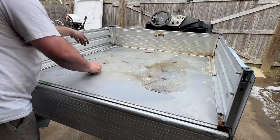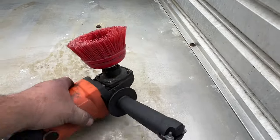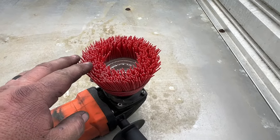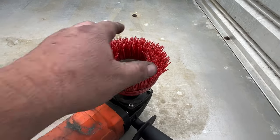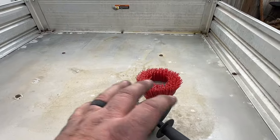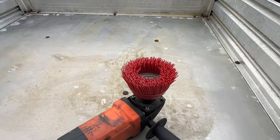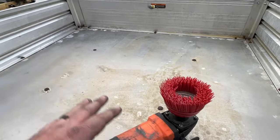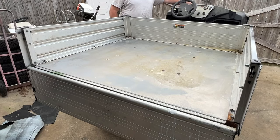I've got my polisher grinder again with this wheel here — this is what people use to rough up a bed, like a painted bed on a truck. I'm going to use this to just scuff the bed up a little bit. I'll probably kick the bed up so I don't have to bend over and get in there. I'm going to go ahead and scuff this bed up as much as I can before we wrap the inside of it.